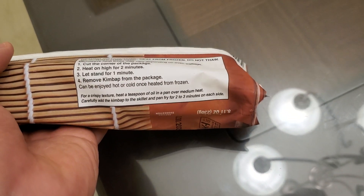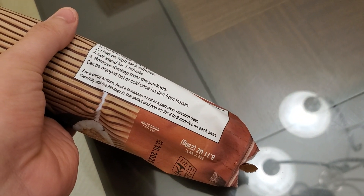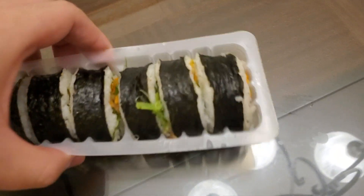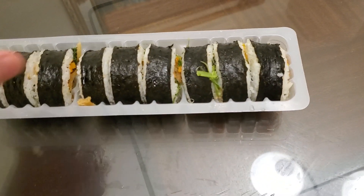Let it stand for one minute. I did that and now you remove it from the package — can be enjoyed hot or cold once heated from frozen. Okay, all right, so I took out the package. There's nine pieces.